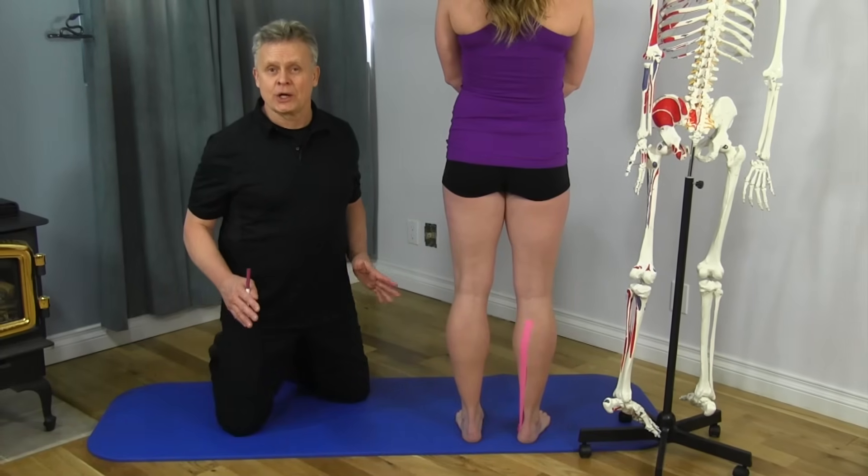Today we're going to discuss some of the muscles from the posterior leg, from the knee down to the foot. We're going to start with a muscle called the flexor digitorum longus.